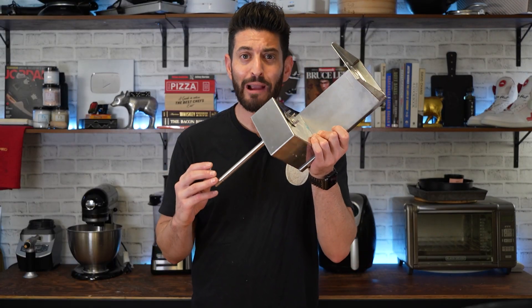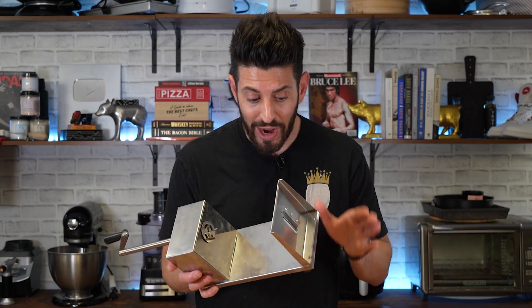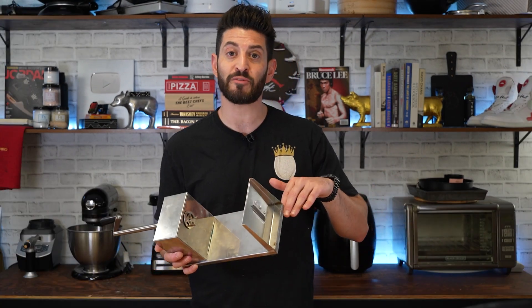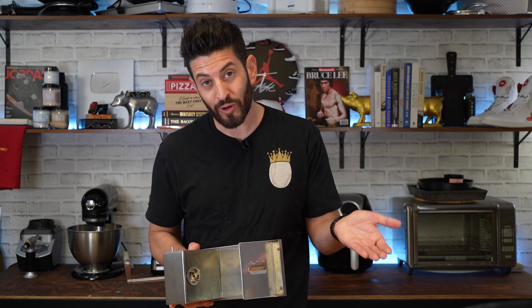On today's episode of R&Dlicious, I'm taking this spiralizer, this tornado maker, and I'm going to try and apply it to what it's normally intended for, which is potatoes. But I'm also going to try and spiralize a few other things like eggplant or apple to make a tornado eggplant parm or a tornado apple pie.